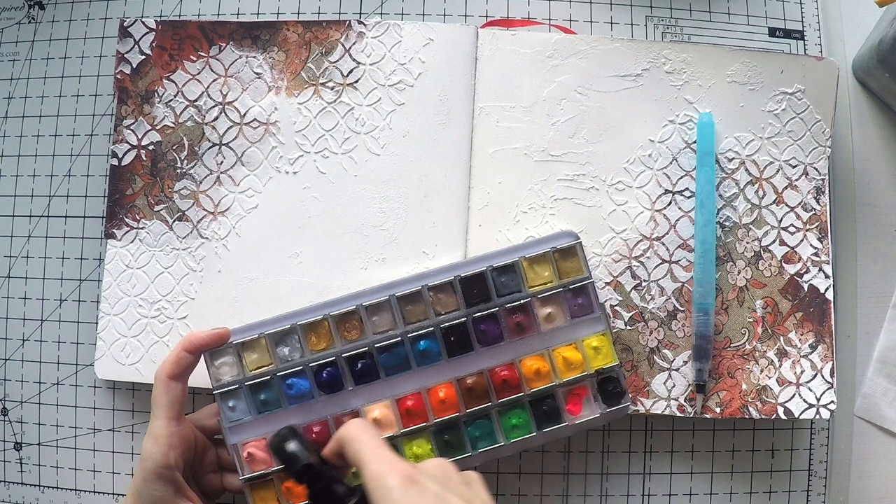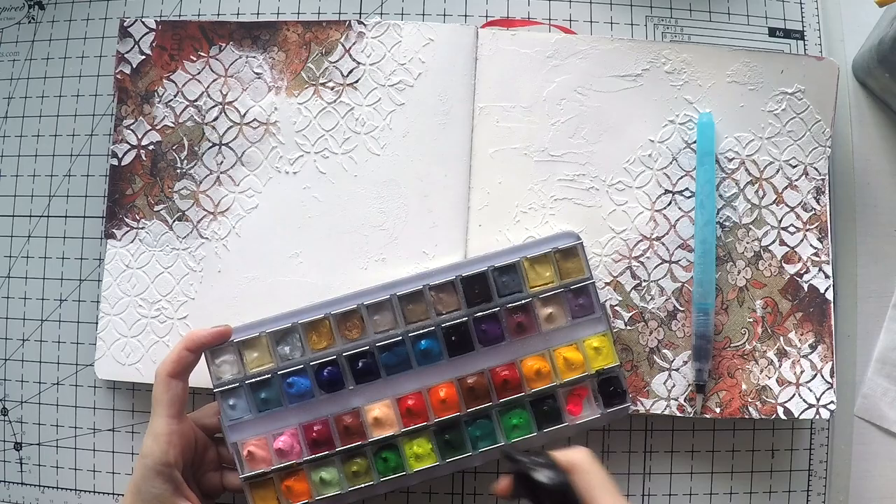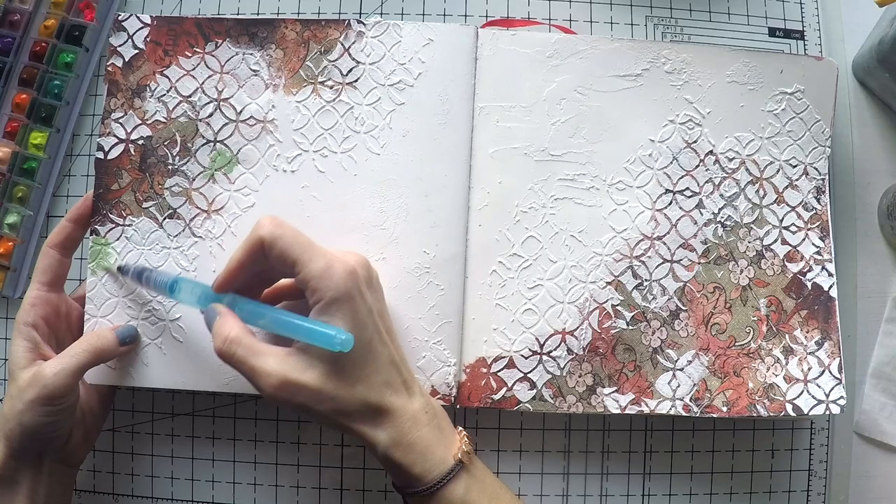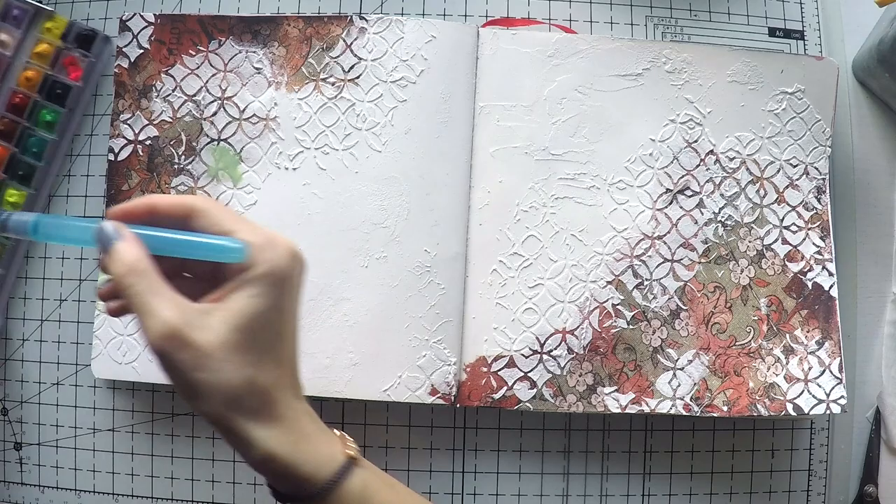I'm going to spray a generous amount of water on my gouache paints to activate them. You can just store them like this — they will dry and become solid, but when you spray water on them they will activate again and you can use them. That's the beauty of gouaches and watercolors.